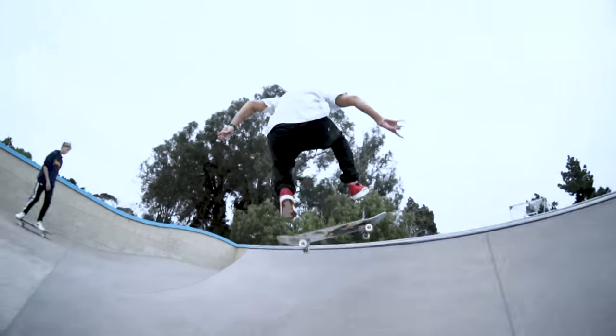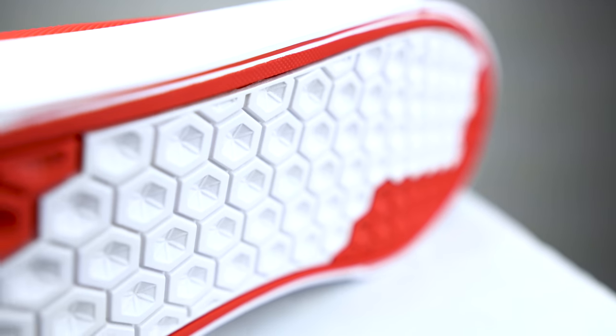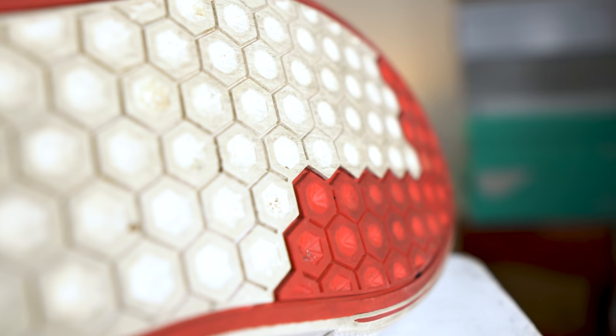Over the course of this month of skating, I've pretty much been wearing them every day. The grip on the bottom hasn't really worn down that much at all, so the outsole grip lasts a lot longer than the entire upper of this shoe.